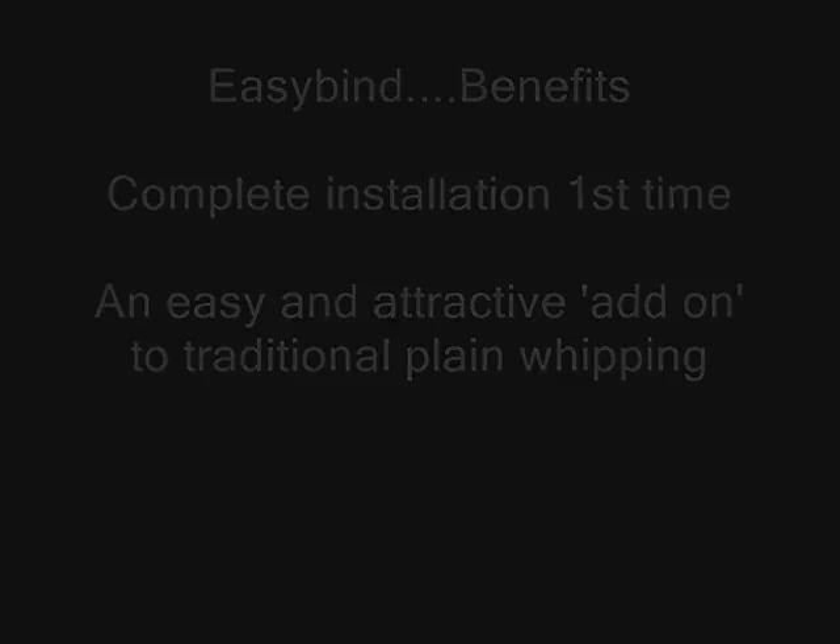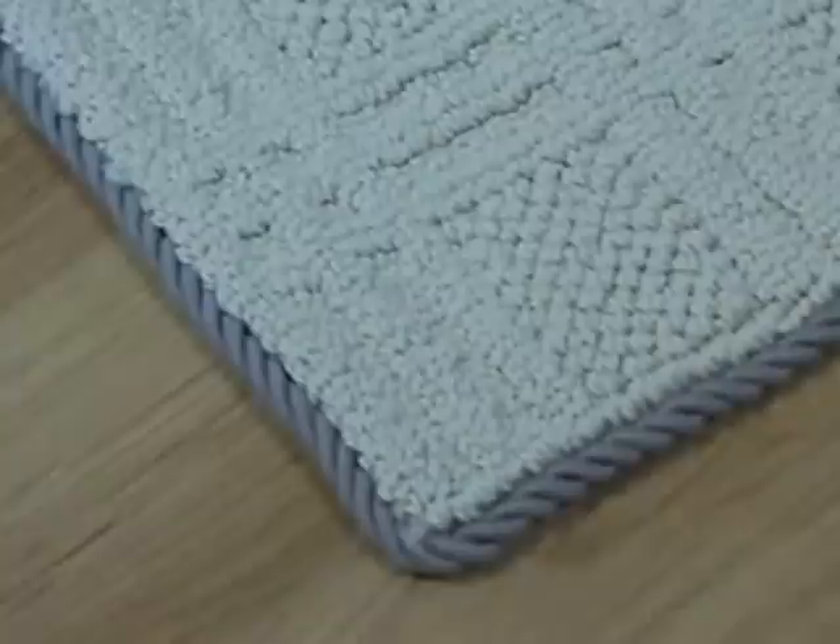Welcome to StairOds UK, the home of EasyBind carpet edging. EasyBind is a new way of creating the perfect edge to your carpets and rugs without the lengthy labour and high costs involved in other binding processes. EasyBind offers a quality rope binding edge that is not available in traditional whipping or edging.